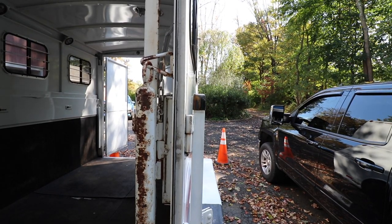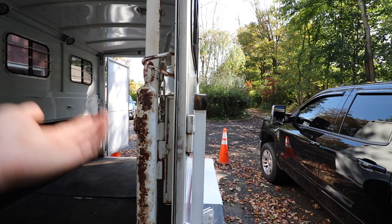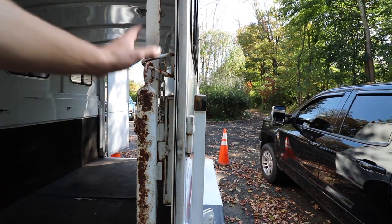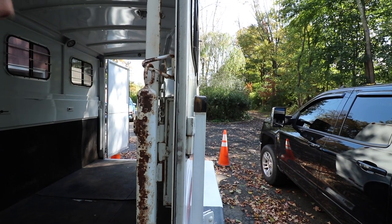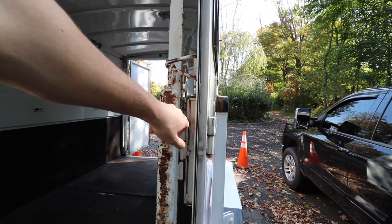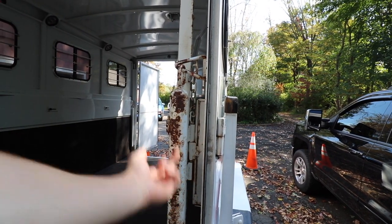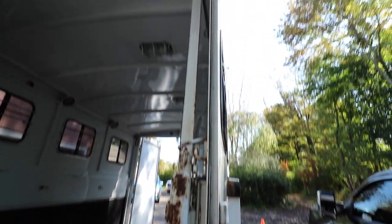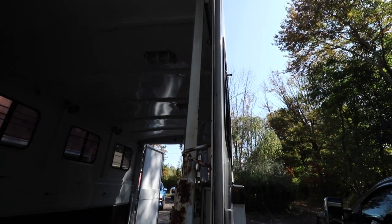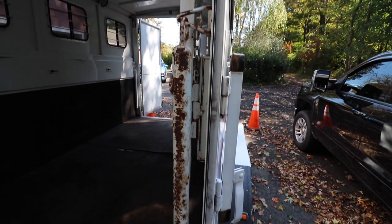Whoever designed this trailer was pretty intelligent — they probably thought somebody may want to use it as a cargo trailer one day. The dividers are designed to be removed fairly easily. There's simply a pin that pops out at the bottom, though there's probably some wear on that pin and I may need a chisel to pop it out. On top, there's just a half-pin barrel hinge, so after I take the bottom pin out I should be able to lift the divider right out of here.